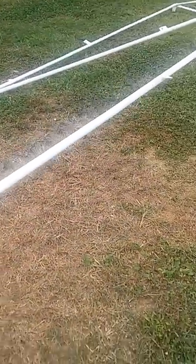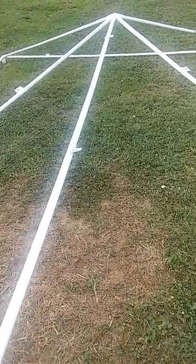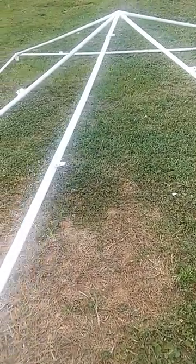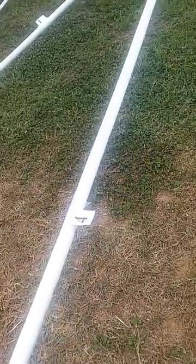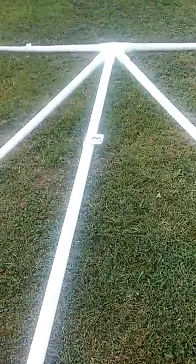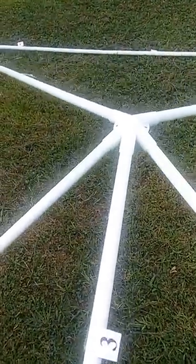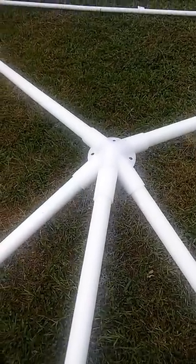A number three pole runs through the center, pretty much straight down, and it really continues the pattern that I showed you earlier from the outline. And then it connects to a number four pole. Number four pole connects to number three pole, and then number three inserts into the middle area just like I showed you once before.